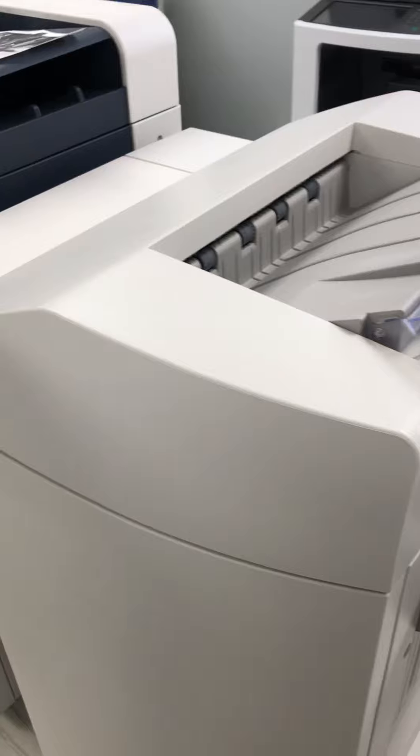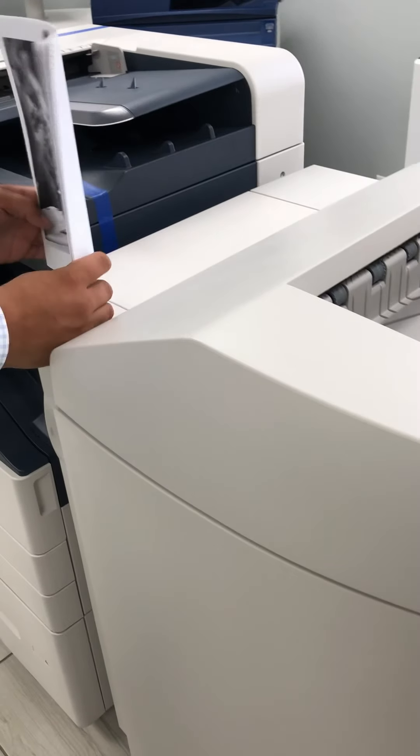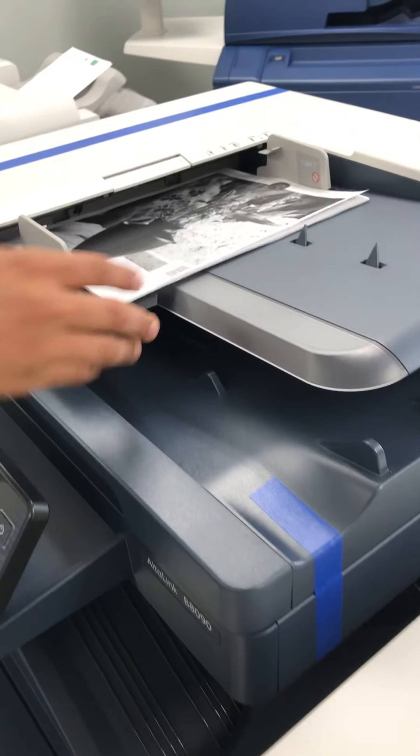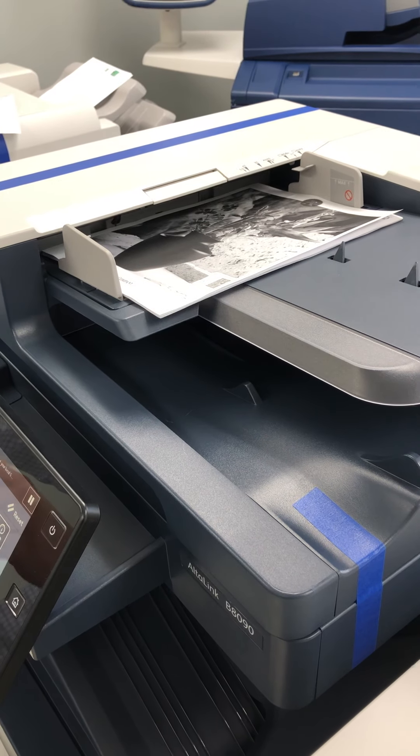I'm going to make some copies. You can do it through the ADF or the glass, whichever you prefer. Most people use the ADF copy.